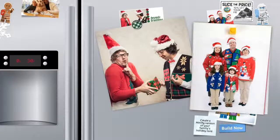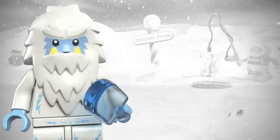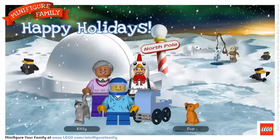Why would you want to send a card that's blah, when you can build one that's ooh and ahh? Have you checked out the LEGO Minifigure Card Maker? Here, you'll be able to mix and match LEGO minifigures to create a greeting card as unique as your family.